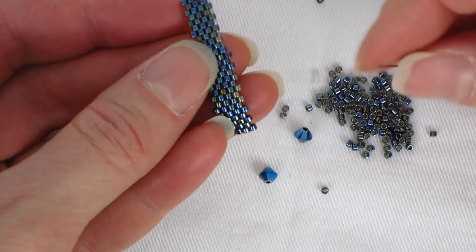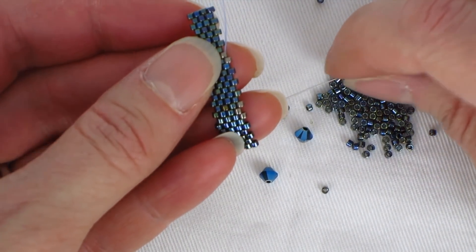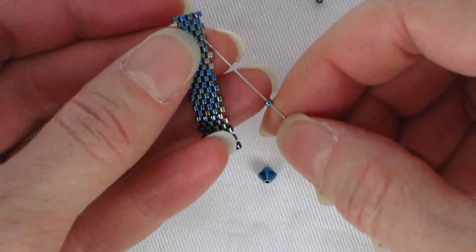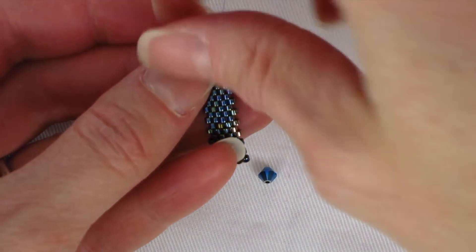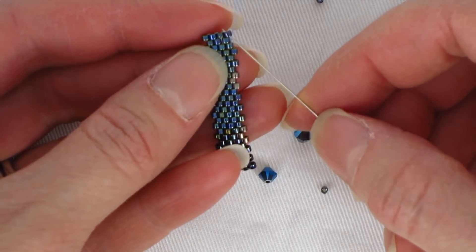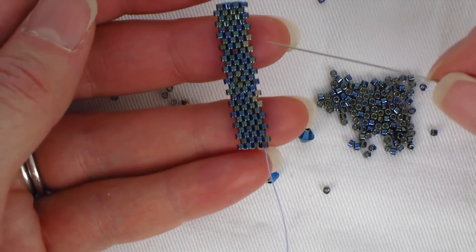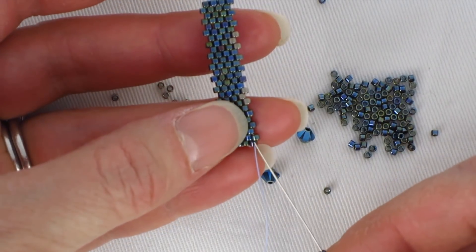Then peyote two in a contrasting color — this is just setting you up. Go ahead and peyote to the end of this row. If you're wondering whether you can do this with seed beads: yes, I'm pretty sure you can, though they'll be a slightly different shape from Delicas. We're setting up our little spaces for these bicones.